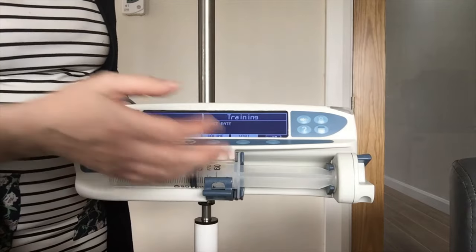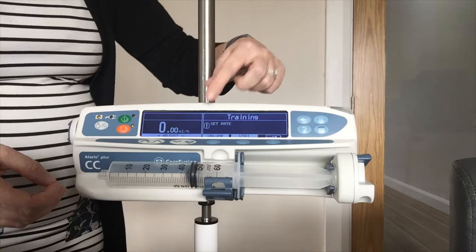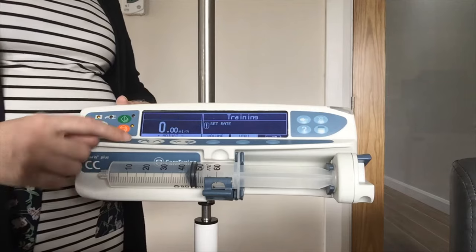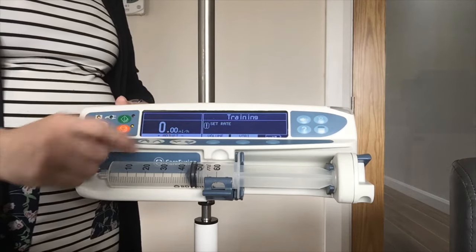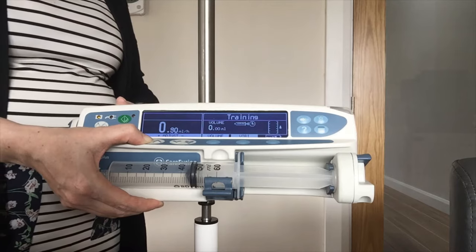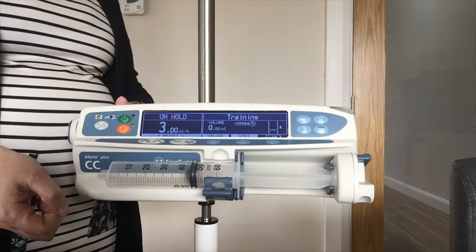On the screen now it is telling me that I need to set my rate. My rate is set in this section of the pump with the arrows underneath. I have got a double arrow going up and a single, and a double arrow going down and a single. The double arrow is quicker — if you keep your finger down it goes in increments of 0.1 for the first ml and after that will fly up. So that is my rate of 3.